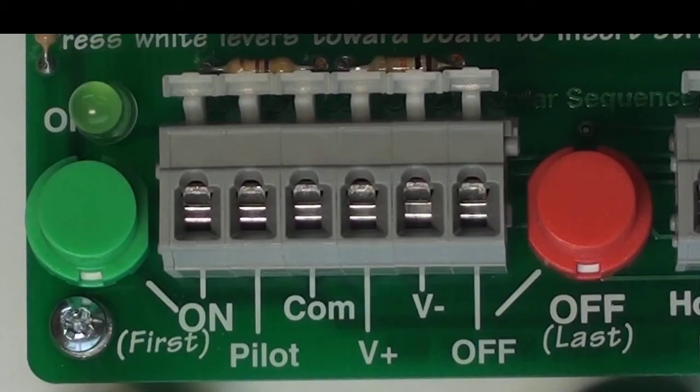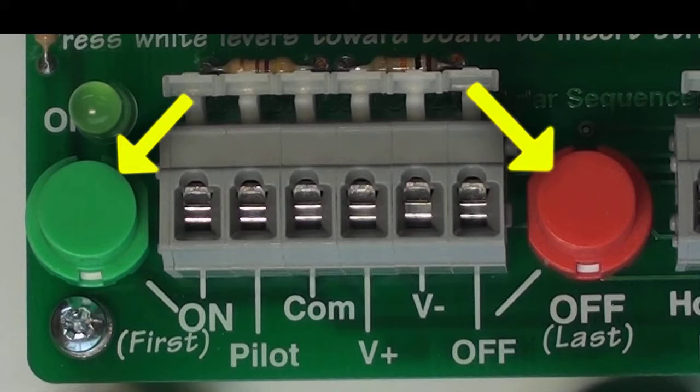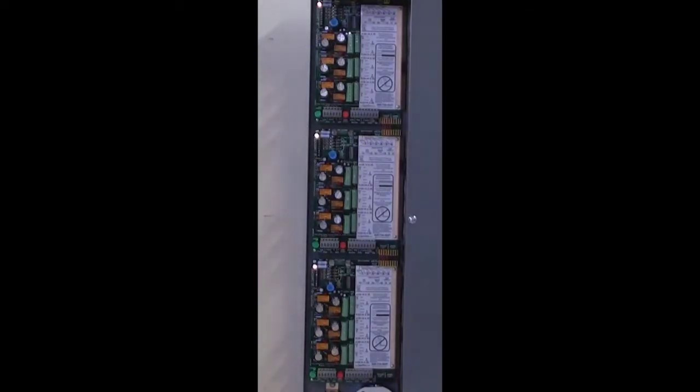Before we get started connecting switch wiring, Lintec recommends that you verify the operation of the system using the built-in test switches. These green and red test switches are located at the bottom of each sequencer circuit board. Start the on sequence by pressing the green button on the first circuit board. To sequence the system off, press the red or off button on the last sequencer board.